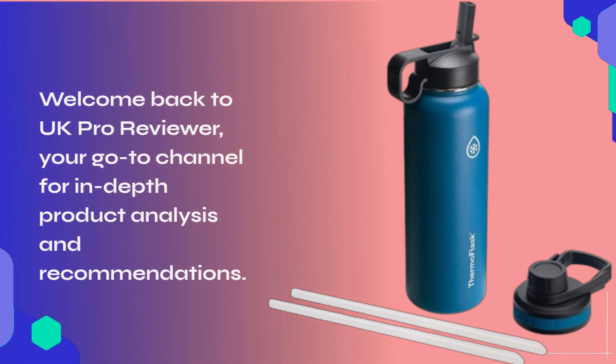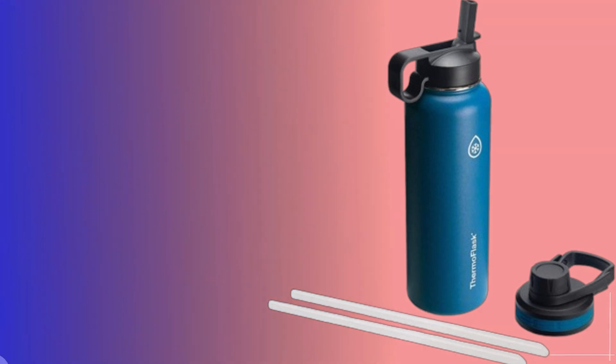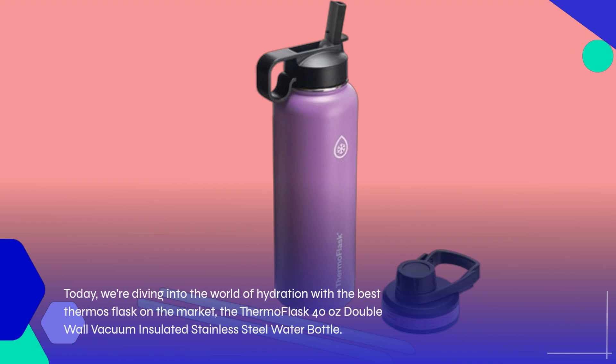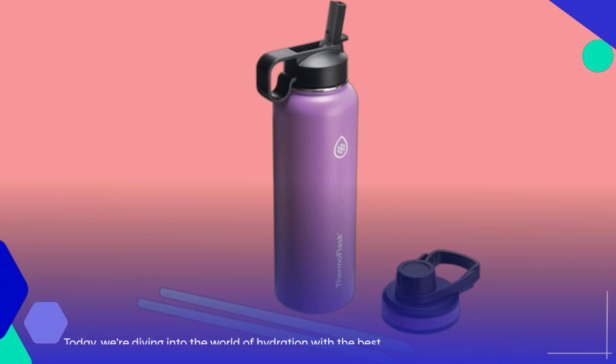Welcome back to UK Pro Reviewer, your go-to channel for in-depth product analysis and recommendations. Today, we're diving into the world of hydration with the best thermos flask on the market: the Thermo Flask 40-ounce double-wall vacuum-insulated stainless steel water bottle.